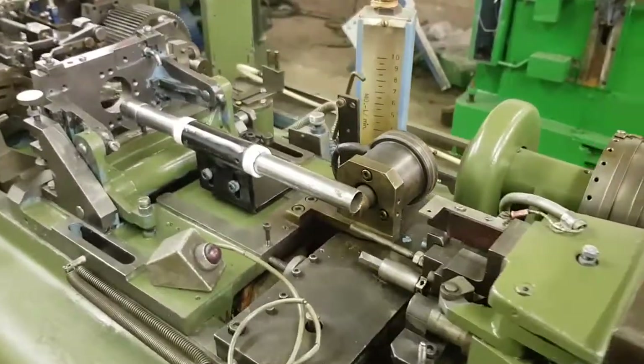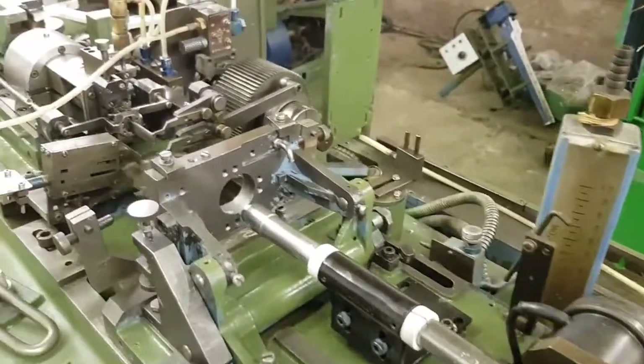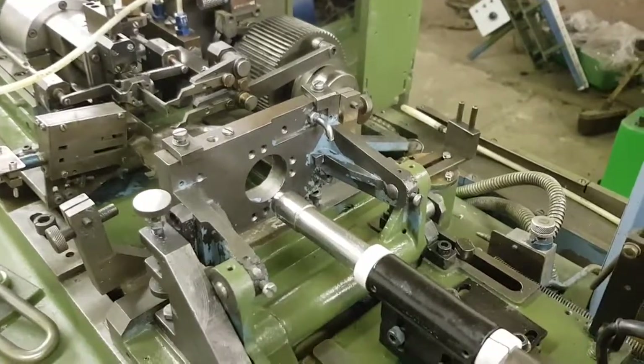As we come further through, there's a solenoid here which we've still got to activate. Then we come back through here, and this will be where there's an oven.